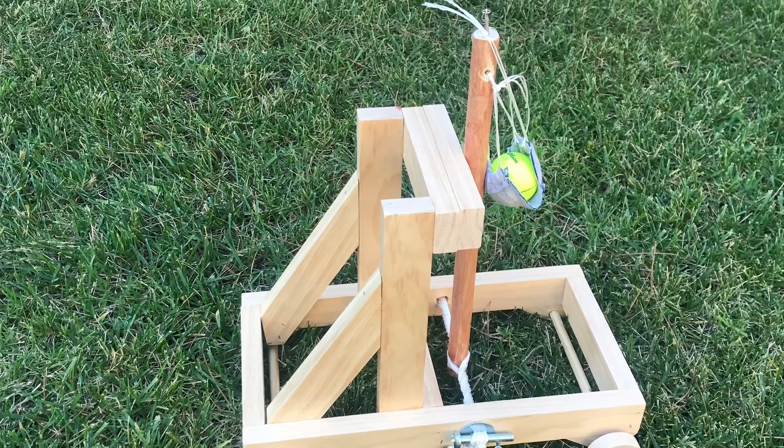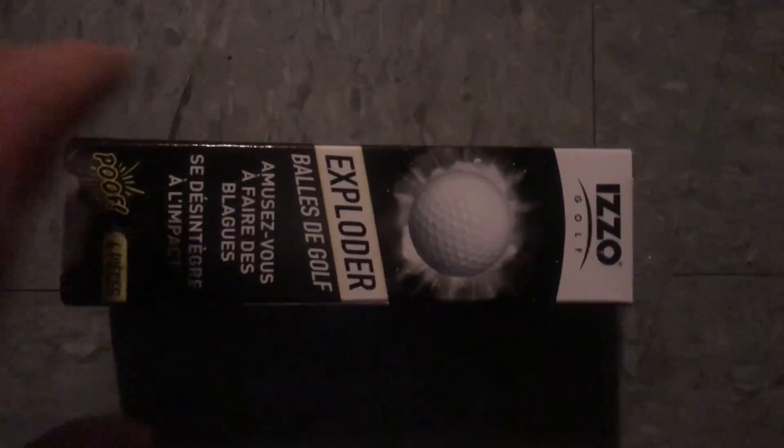Now for some exploding golf balls. My son went to Walmart and found some balls that were full of chalk that are supposed to explode on contact. Let's see how they do.